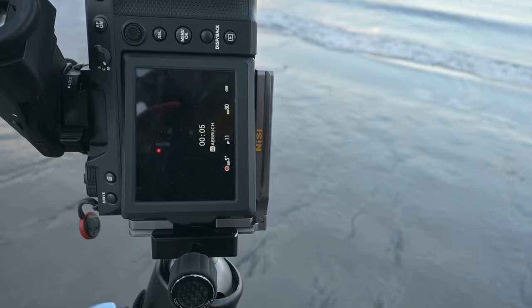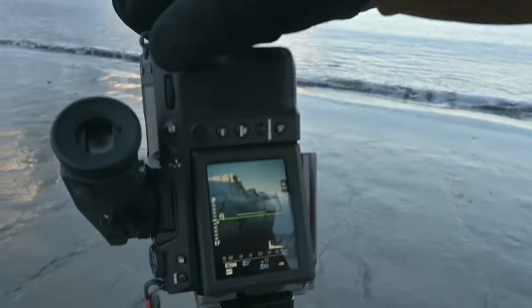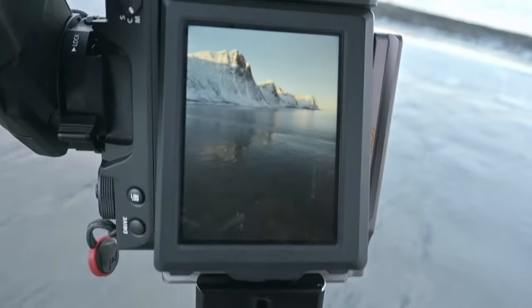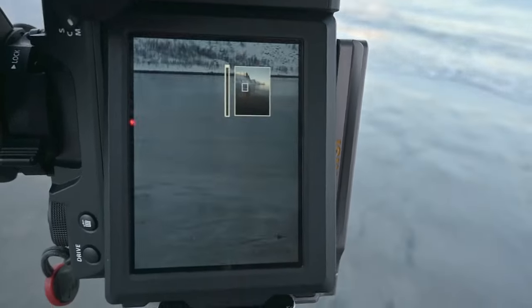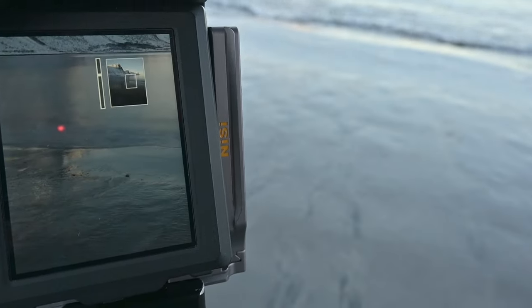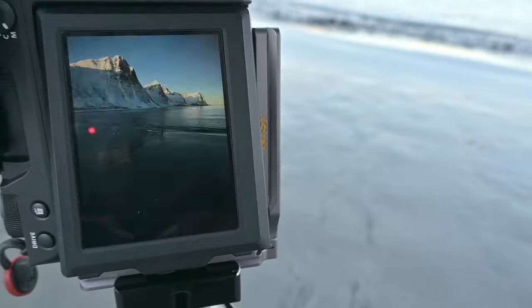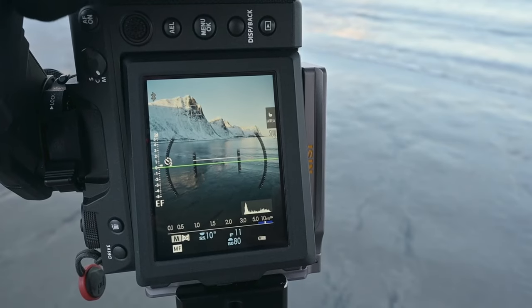Ich mache jetzt einmal das erste Bild. Das ist eine dunklere Aufnahme – ich habe jetzt fünf Sekunden. Bei fünf Sekunden ist das Wasser auch schon sehr angenehm weich gezeichnet. Wenn ich da auf hundertprozentige Vergrößerung reingehe, sehe ich, das Wasser ist schon weich und schaut sehr angenehm aus. Der Vordergrund ist allerdings relativ dunkel, und dafür mache ich eine zweite Aufnahme mit zehn Sekunden. Das wäre jetzt so eine klassische Belichtungsreihe: eine Aufnahme mit fünf Sekunden, die andere mit zehn Sekunden. Dann haben wir in beiden Aufnahmen alle Kontrastinformationen enthalten – das reicht oft schon aus.